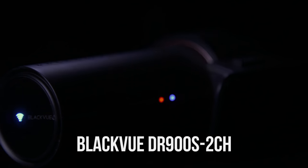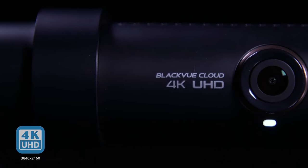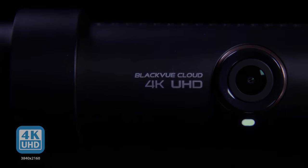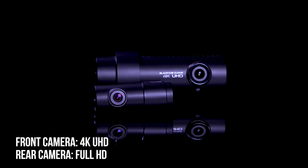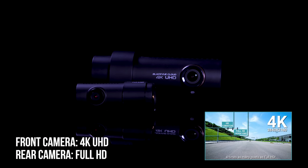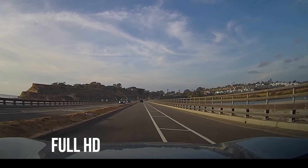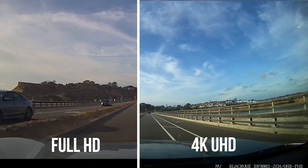Introducing BlackVue DR900S 2-Channel, the first dual-channel dashcam featuring 4K Ultra HD. BlackVue redefines dashcam visual fidelity with four times the full HD resolution. Combined with high shutter speed and a wide angle of view, the 4K resolution makes a world of difference.